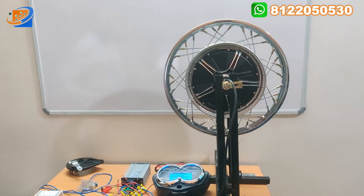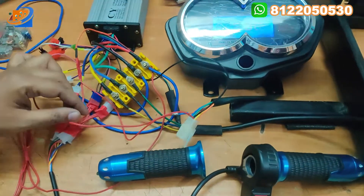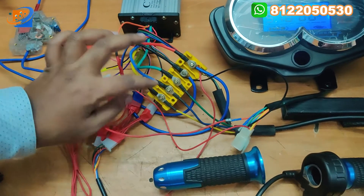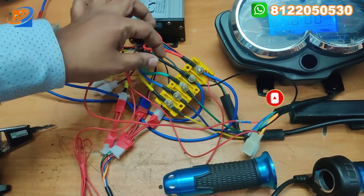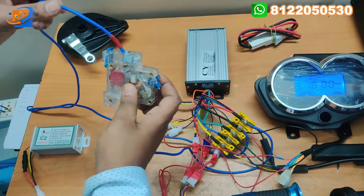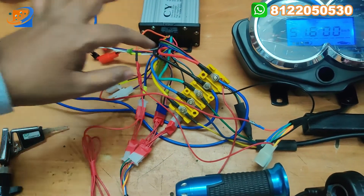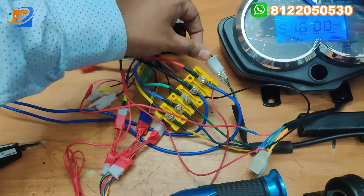Now let us move on to the connection details. There is one wire coming along with this motor — it is directly connected to the five-pin yellow box connector. In all our videos, all the connections are the same for the motor: green to green, blue to blue, and yellow to yellow. This is for the power supply — positive of the supply goes to the MCB. The input from the battery is given at the top, and the output goes directly to the yellow box connector power input. The DC negative goes directly to the battery.